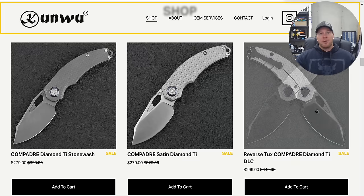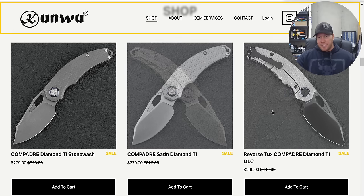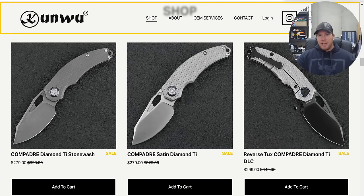Moving to a totally different website — Kunwu released the Compadre, which is a knife many of you have been asking for. The Padre is arguably their most popular knife and it is absolutely fantastic. This is another company that does an excellent job in terms of overall fit, finish, and execution. They're using incredible materials like Vanax, which is the case here, and properly heat treating it. They're also doing a shiny DLC.